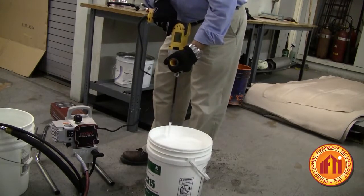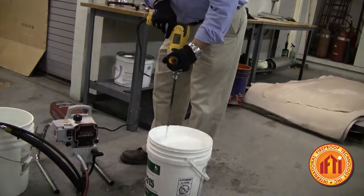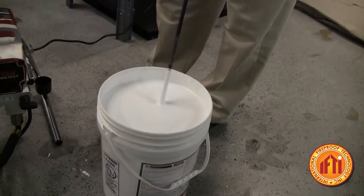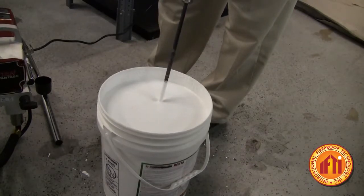So as you look into the product, continue to move your Helix paint mixer up and down, scraping the sides and catching the bottom of the pail.